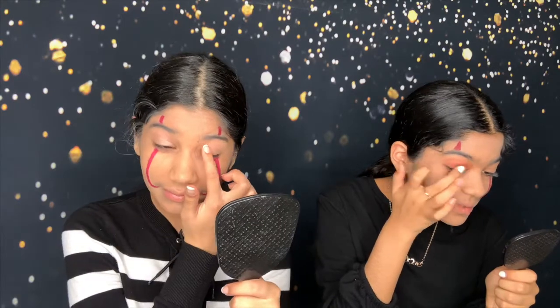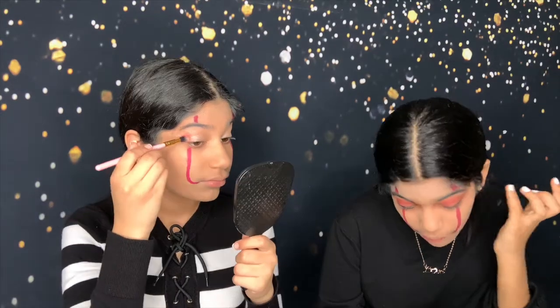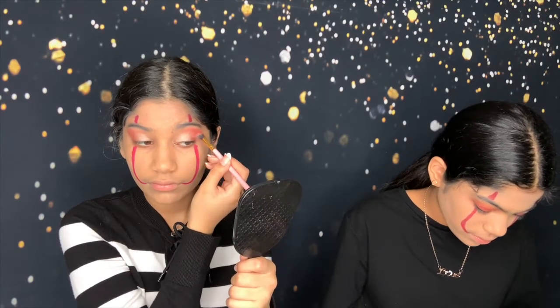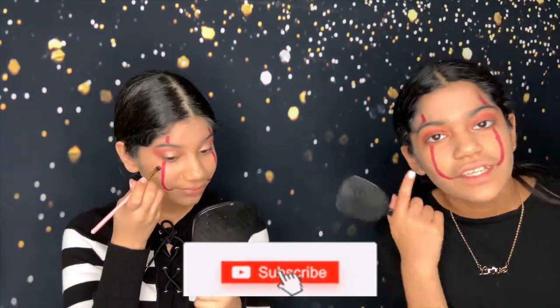Wow, that actually looks so nice. How are you so good at everything? So I'm going to put some red in the corner right over here. It isn't even symmetrical. Oh well. So now I'm going to make a wing with some black eyeshadow, and I finished my eyeshadow.